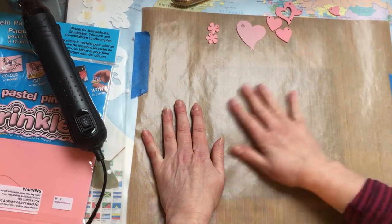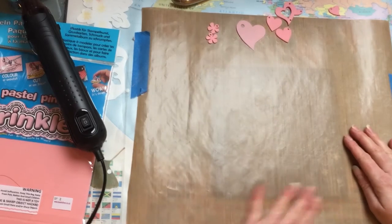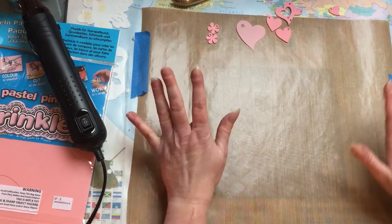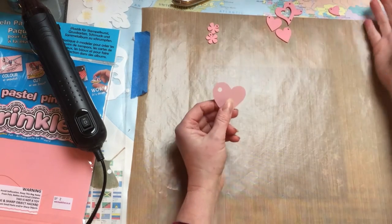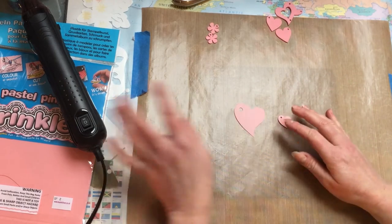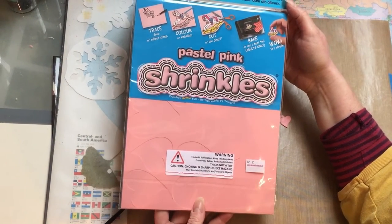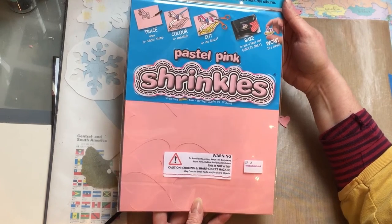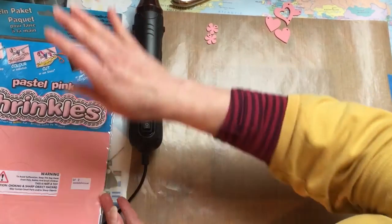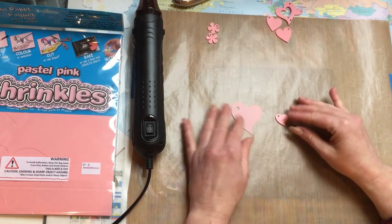On top of that I have my Teflon sheet. You can buy these at good craft places. They're really good because they're non-stick and can take up to 250 degrees of heat, but hopefully the heat gun won't go up that high anyway — that's just to protect my work surface. Shrink plastic shrinks about just over half its original size, though it depends on the product. The pastel pink shrink plastic I used is from Shrinkles, a British-owned company. There are others like Grafix, which is American, and Poly Shrink. Always check their instructions — they say it shrinks down about seven times.